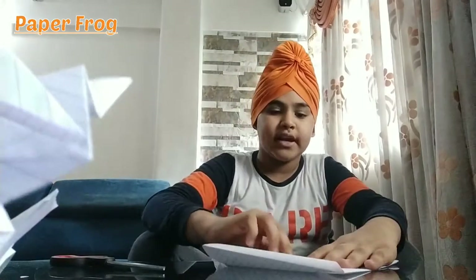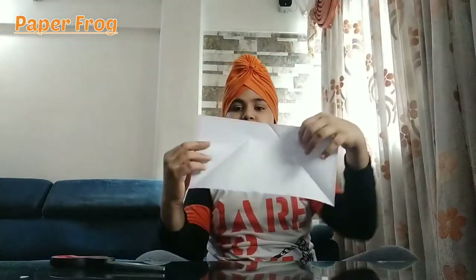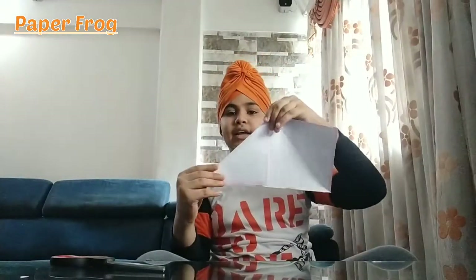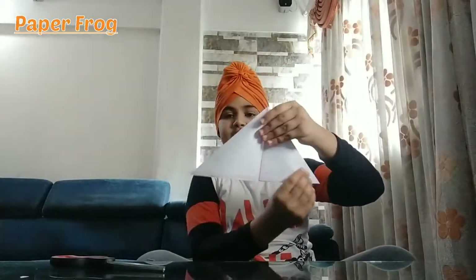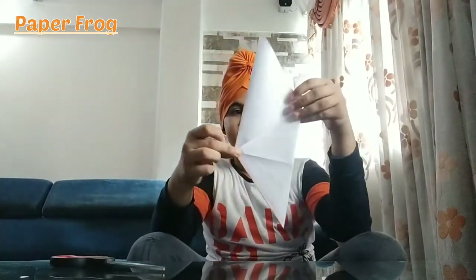You will fold it from both sides, like this. Now you will have to put it on both sides. I have to cut it down — you can also do it so that it will come easy. After that you will fold it. Look, this is like this — it is a diamond shape.